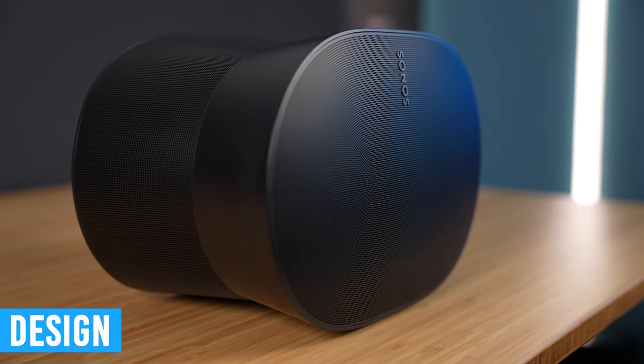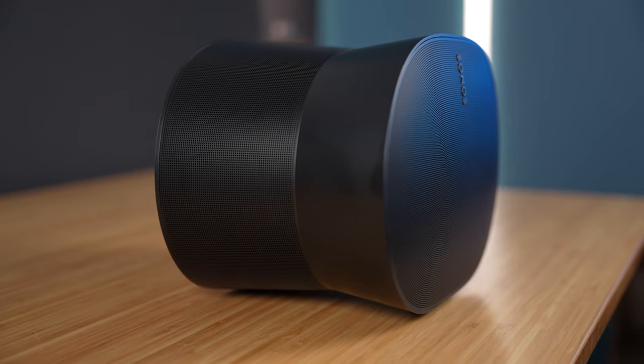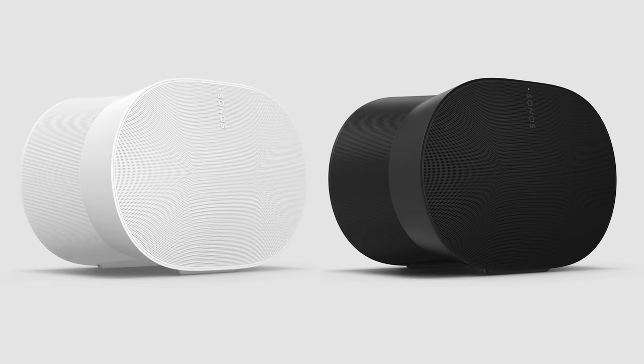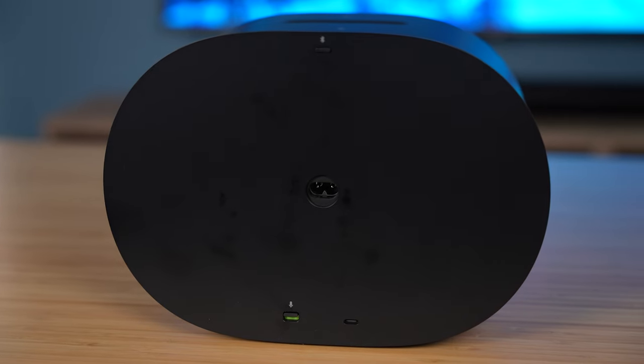Starting off, the design of the ERA 300 is a bit unique, and I'd be lying if I said this is exactly how I imagined it would look. It has this hourglass-ish shaped design where the front and back are wider than the middle section. As always, it's available in white and black, which is a Sonos standard. The very front has a grill, then the back section has a grill going all the way around, minus the very back section where it connects to power.